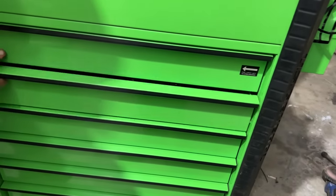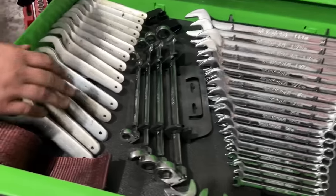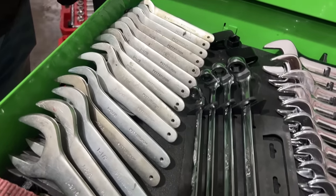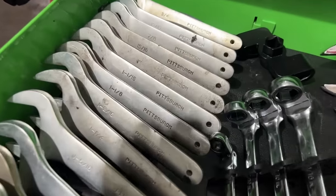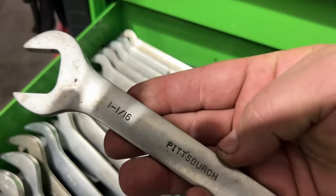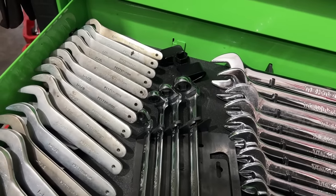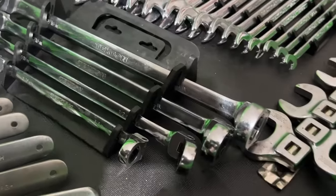This is the wrench drawer. Pittsburgh service wrenches — you can whack them with a hammer, big sizes for a little wrench, and you can tell which ones get used. We have lots of inch-and-an-eighth, inch-and-a-sixteenth, inch-and-a-quarter fasteners. These may look small but that's an inch-and-a-sixteenth — you can't always get a full-size wrench in tight places, but you can hit those with a hammer.